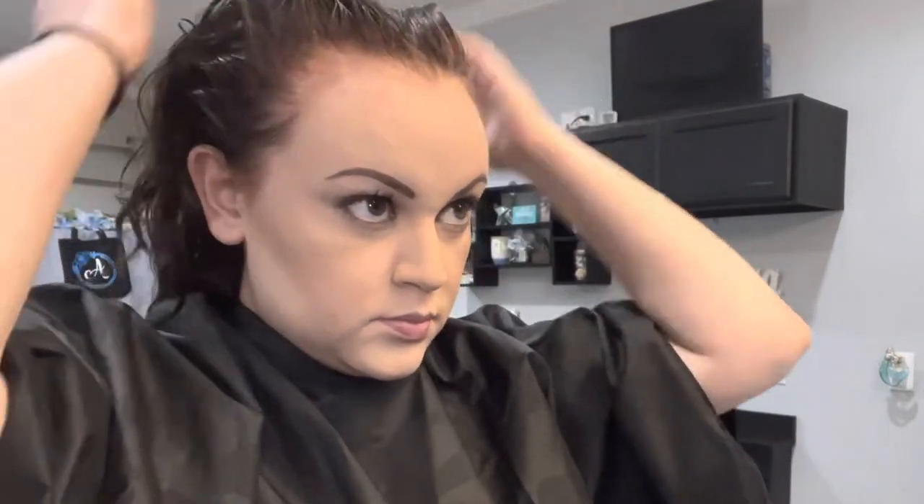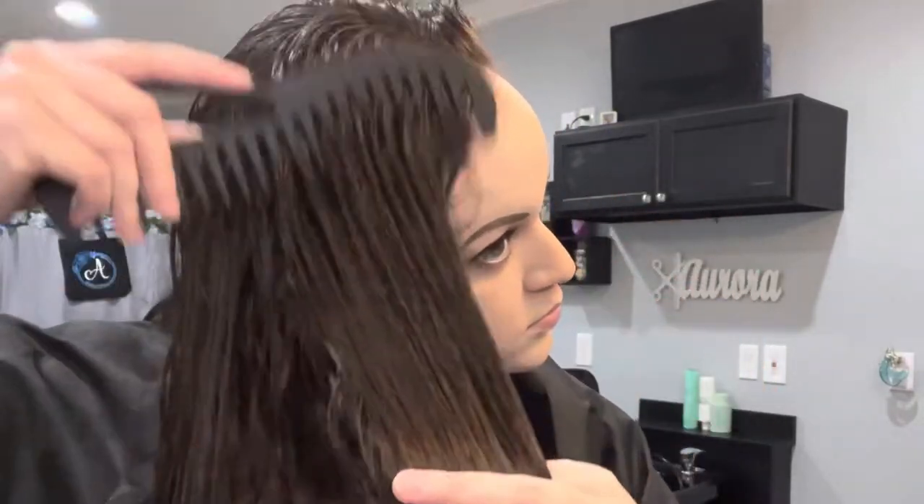The first time you shampoo is to wash your hair; the second shampoo is to actually cleanse your scalp. Do it this way and you will thank me later. Then I applied conditioner from root to tip and left it on for a few minutes before rinsing it out.